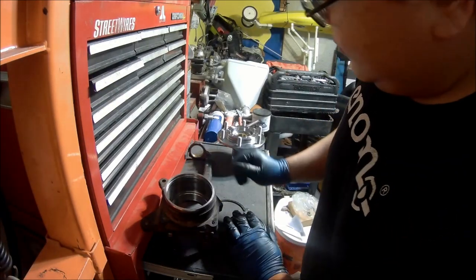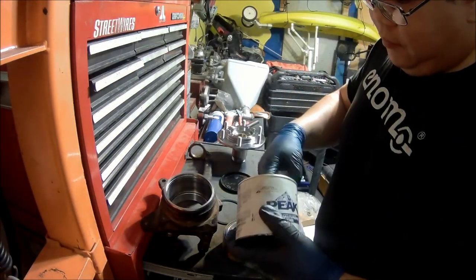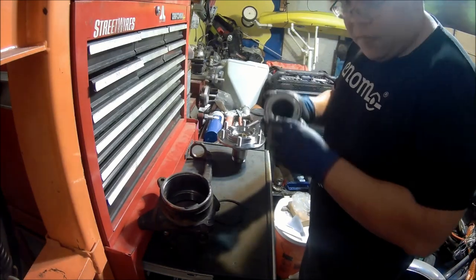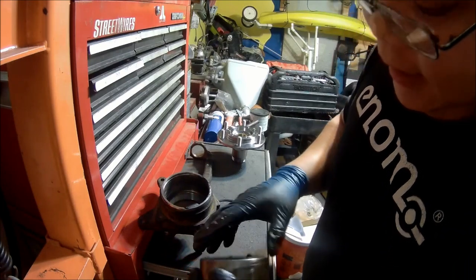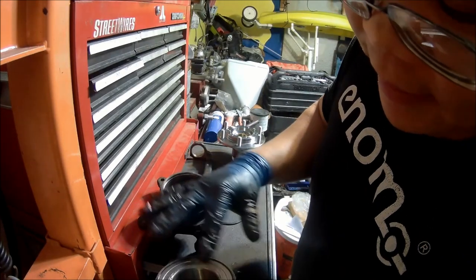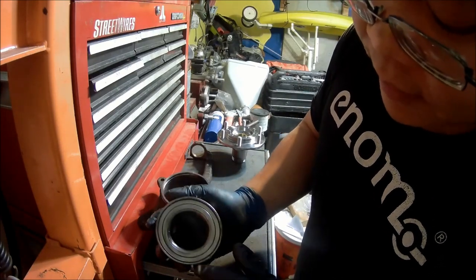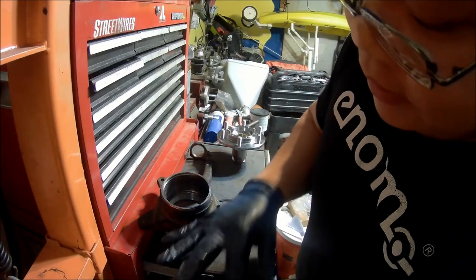First things first, we need to put the bearing in there. I'm going to grease it up. On this one, both sides are metal, which is good because they both have a good dust seal. The other bearing in the kit has one metal side and one plastic side. From what I read, the plastic faces the hub itself and the metal faces the CV joint. So just in case you don't know — plastic part faces out front.